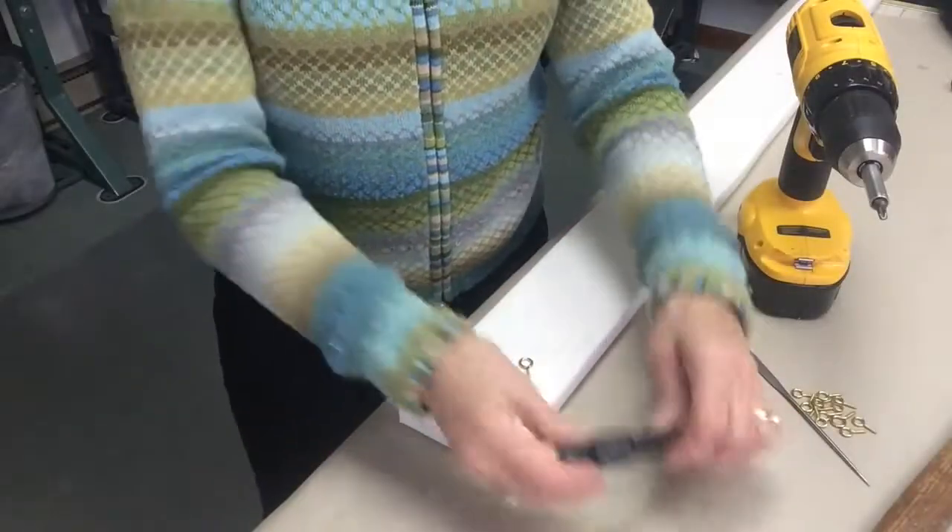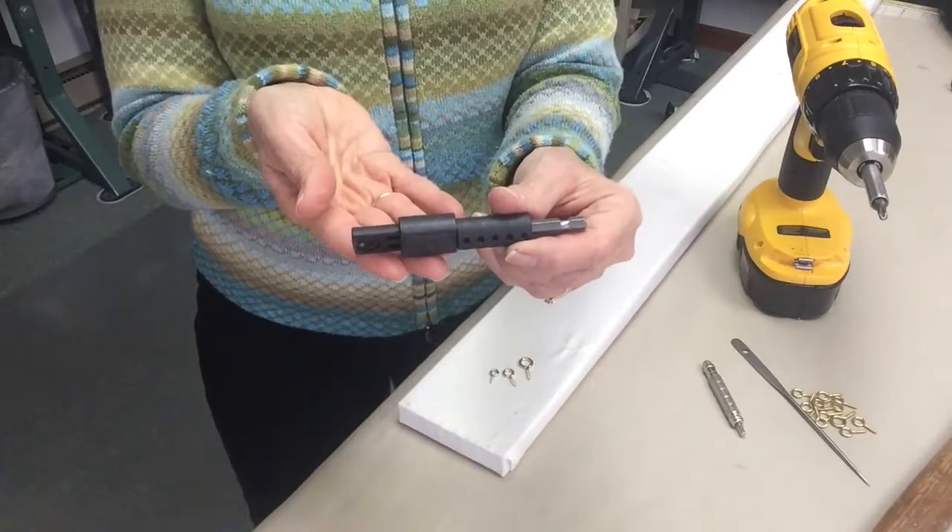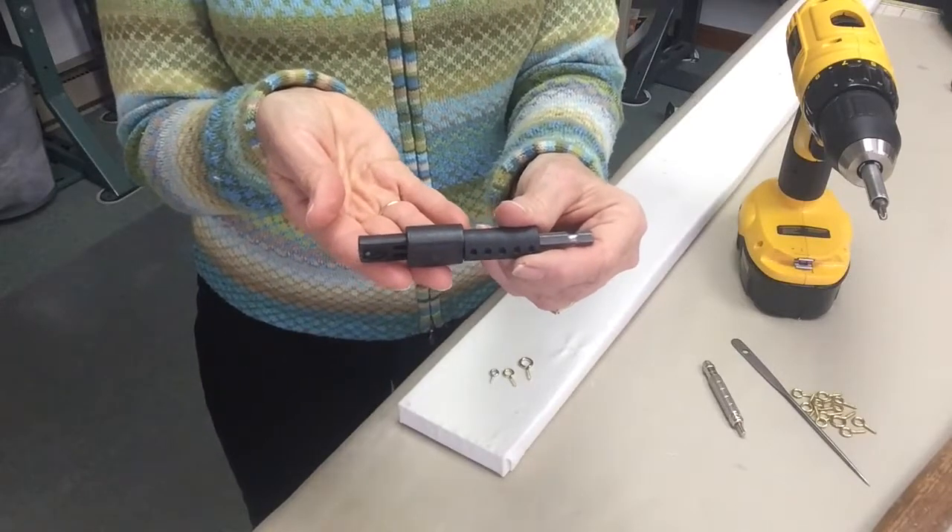This is a tool that I use for inserting screw eyes into a board. It's called a screw eye driver.